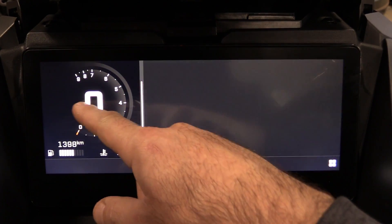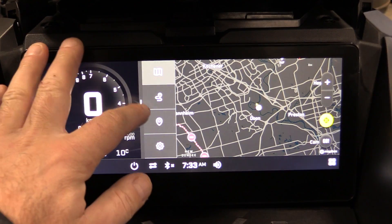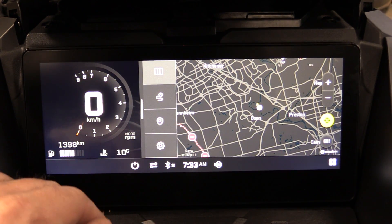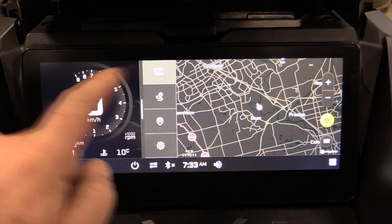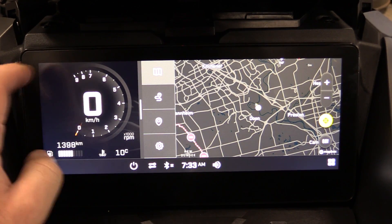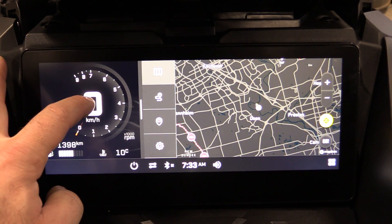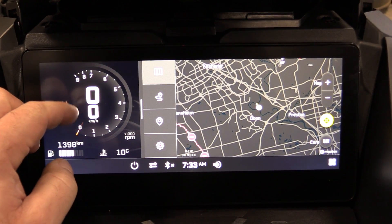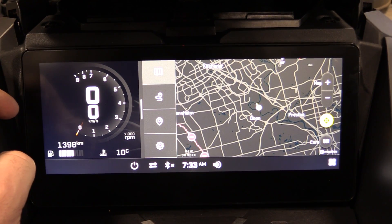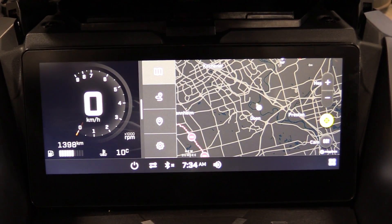A couple of guys have asked if you can get a full map view on the display — it doesn't appear to be possible. On the split-screen layout with map and vehicle info, there's another hidden feature: hold the kilometers per hour display and you'll also get a digital tachometer. Hold it again to return to just kilometers per hour.